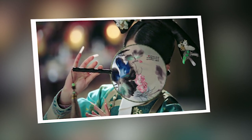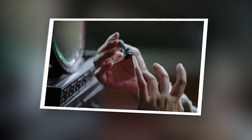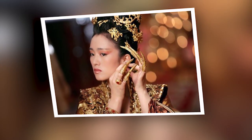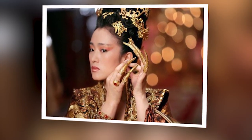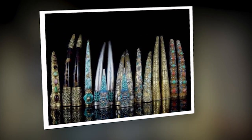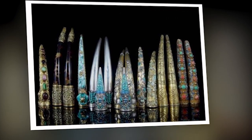Gilded cages, circa 600 BCE. Wealthy Chinese noblemen and women protected their extremely long fingernails with precious metal and jewel-encrusted nail guards. More than just a fashion statement, long nails were a symbol of wealth and leisure.